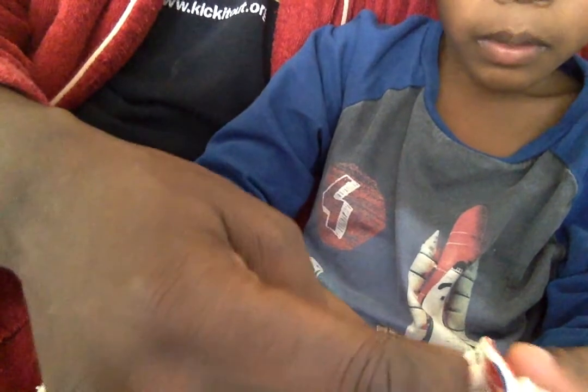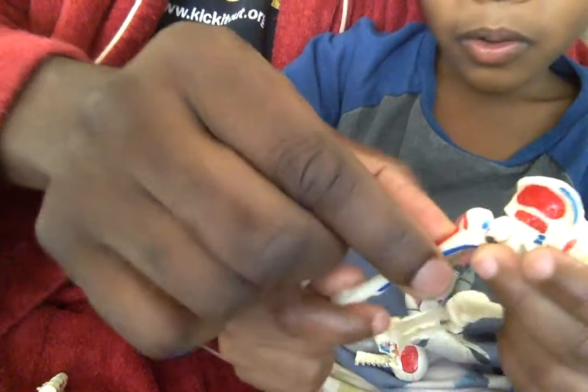So the phalanges are in the hand as well as in the foot. What's this part here? Ball and socket joint. So what happens with this model? You put the model together and then it moves.